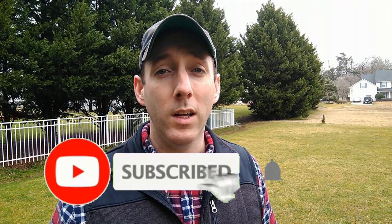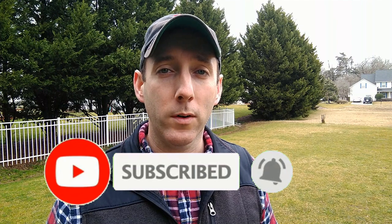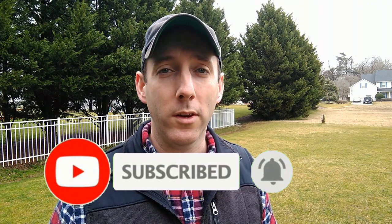Hey everyone, it's Mike. Welcome to Mike's Home and Garden. Thank you for joining me for another video. If you're a recent homeowner with a Bermuda grass lawn, or 2021 is the year you decided to take control of your yard to ensure it's weed-free all season, then today's the video for you.